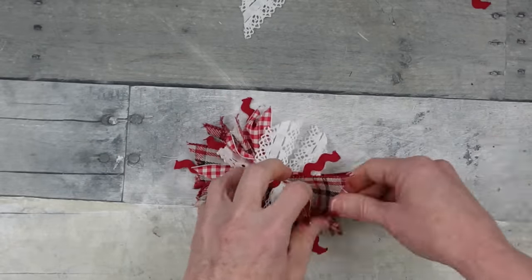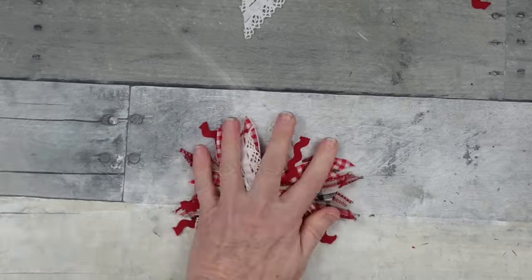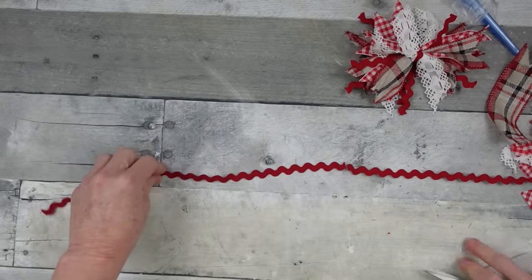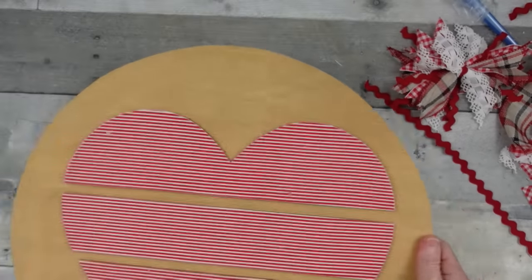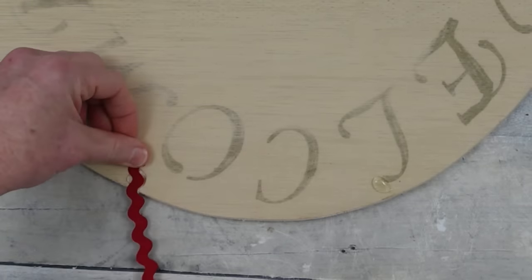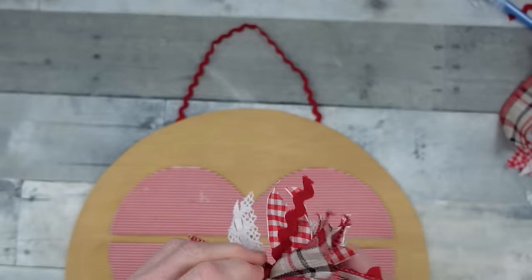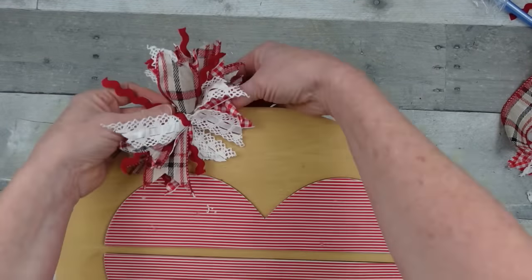Now I'm just fluffing things out, curving the dovetails, making everything look exactly how I like it. I'm cutting another piece of rick rack to use as a hanger — once it's dry, I'll flip it over, add a little glue, and attach this down as the hanger. Then we can add the little bow back onto the hanger.